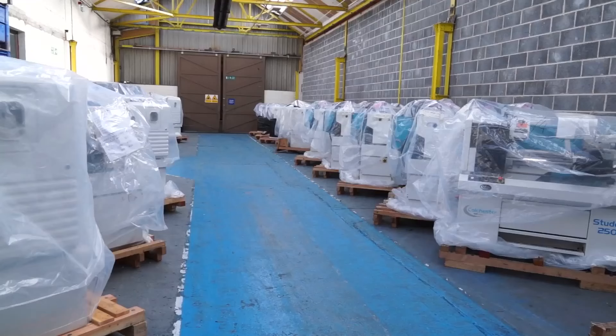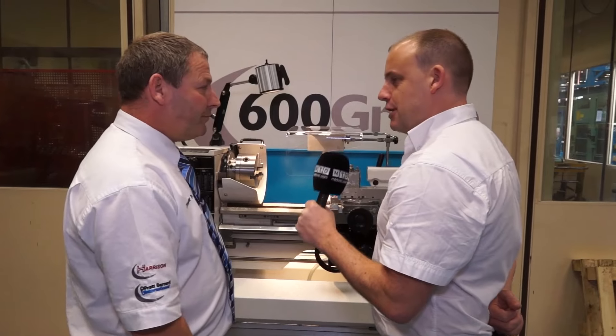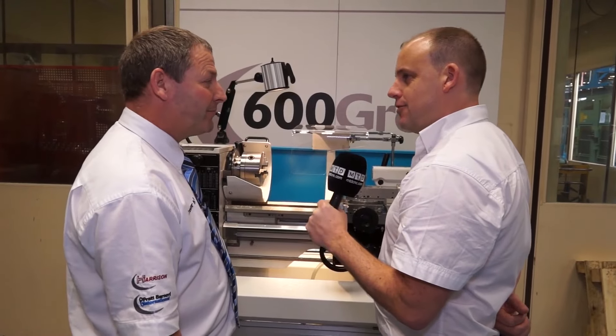What about spares? Yes, we have a full stock of spares and we supply spares for machines up to 50 years old. These machines are available from £600 in the UK. Brilliant — thanks for your time, Trevor.